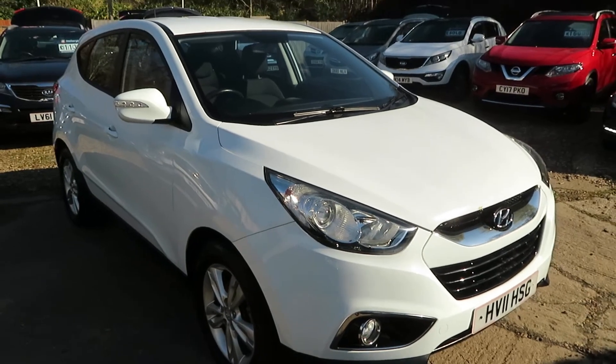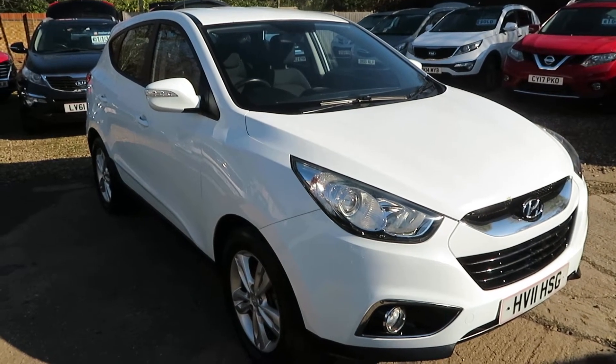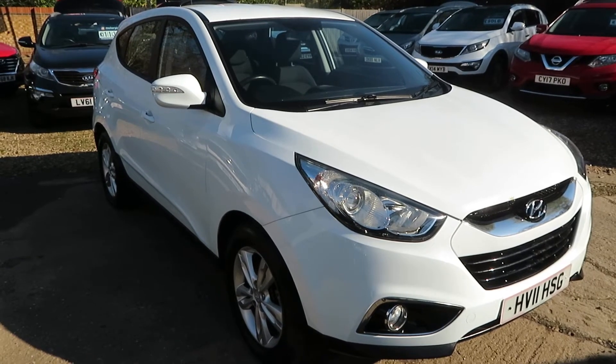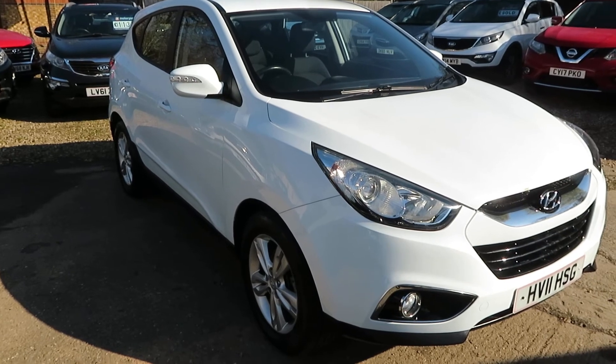Lovely looking car, nice and clean. Come and see us, give us a call and we'll see you soon down in Winsham. We'll arrange finance to suit your requirements, and we'll take any vehicle in part exchange. Bye for now.